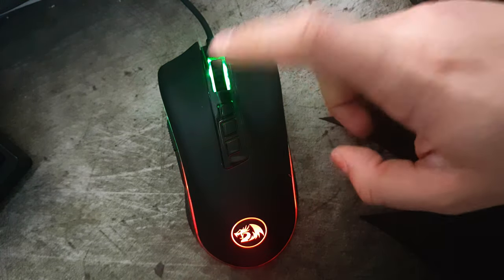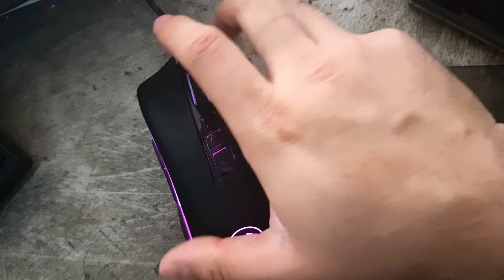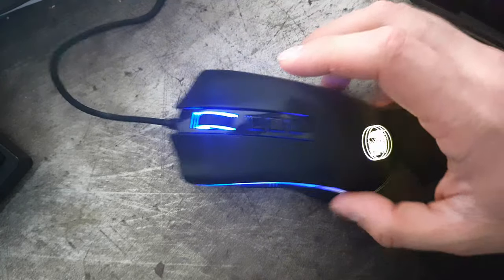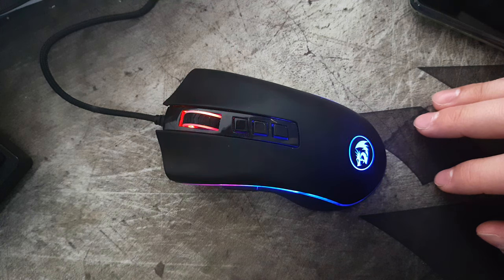The scroll wheel feels okay and the two switches on top are supposedly Omron. They're not going to be the best clicky feeling of the bunch, but they do a pretty good job.